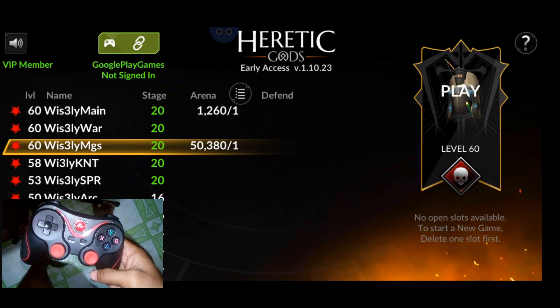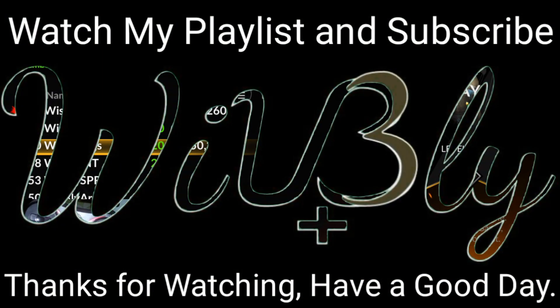That's it for our button mapping episode. Thank you guys so much for watching. A Vengeance RPG button mapping tutorial will come out on Saturday, so make sure to subscribe. Leave your ideas and suggestions in the comments, and we'll see you in the next video — have a good day!